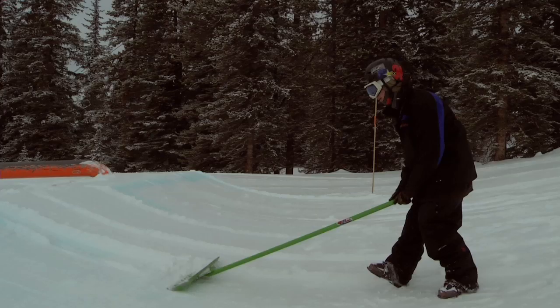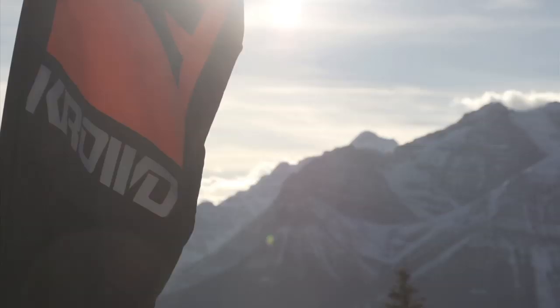The reason we rake the jumps and put the cord on like this is so we don't have extra snow — there's not bumps or anything for you to catch on when you're hitting the lip.